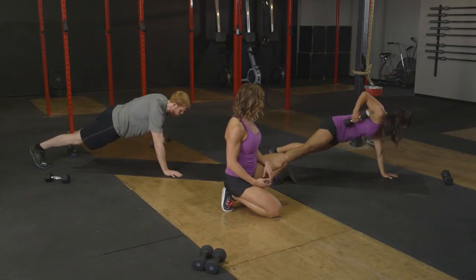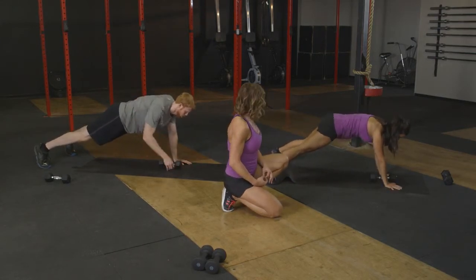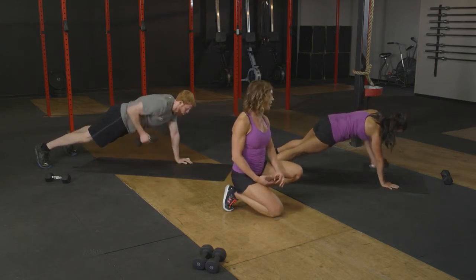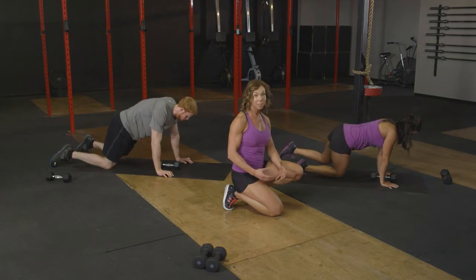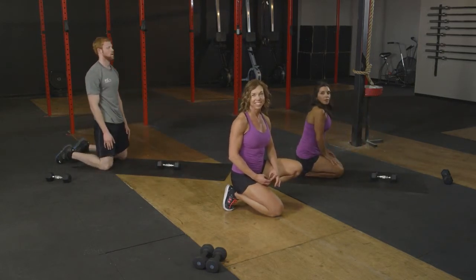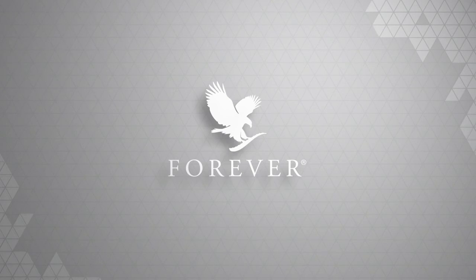We've got four left here. Four, and three, two more, and last one right there. Nice job. So that's gonna complete our workout for backside workout number one. Nice work, everyone.